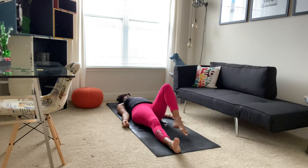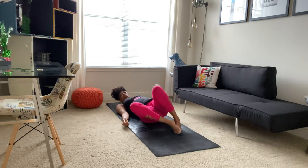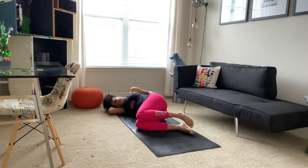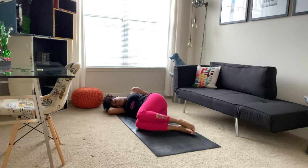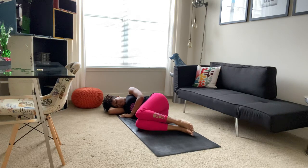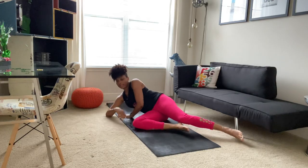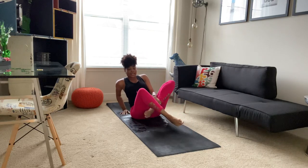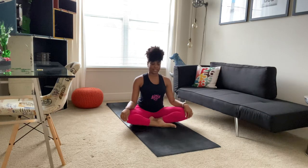And then slowly making your way over to your side, using your arms to support your head and your neck, coming into fetal position. Taking another deep breath in and a long breath out. And then slowly making your way back up to a comfortable seated position — again, whatever that looks like for you. Resting your hands on your knees. We'll take a deep breath in and a long breath out.